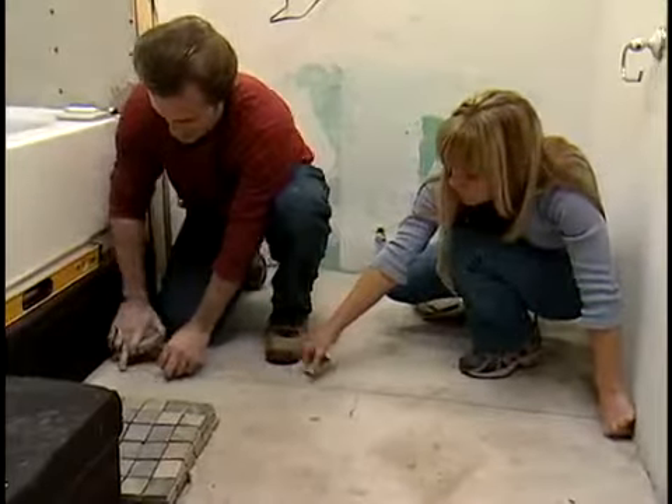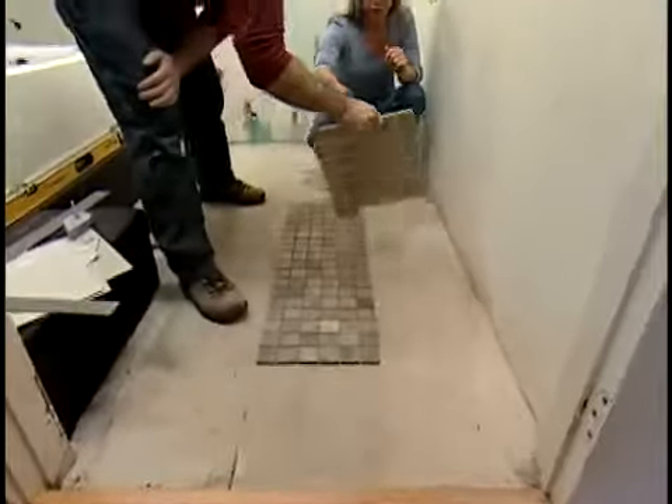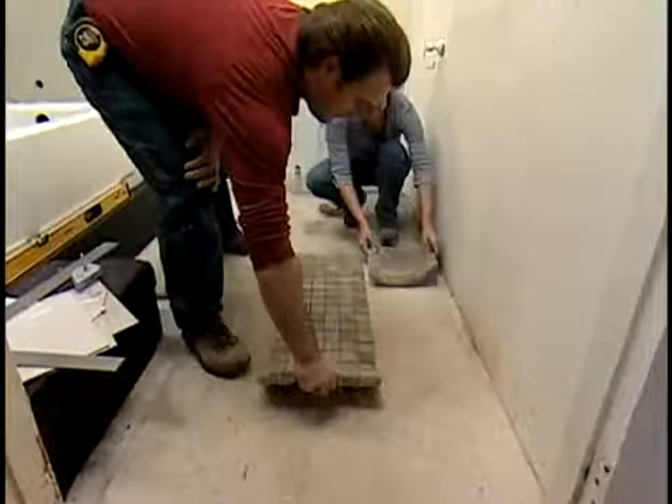Or, if you are tiling a small floor, you can lay out the tiles without layout lines, testing for color and pattern and measuring end tiles for cuts.